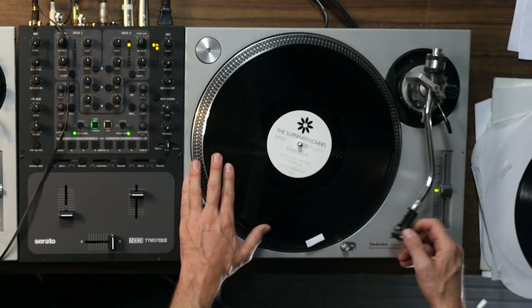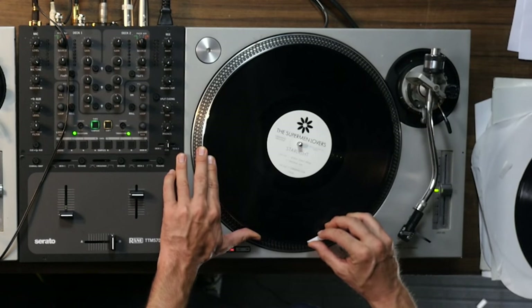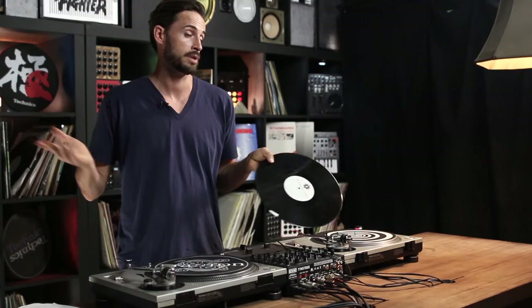Two things to keep in mind: number one, some gunk is gonna get on your record so that's gonna damage it, and number two, every time you drop the needle it's dragging the needle across those grooves into the groove that you actually want. But as you can see it's pretty easy and semi-permanent — just leave that on the record and it gives you a real cue point, or a load marker if you will, but in vinyl world.